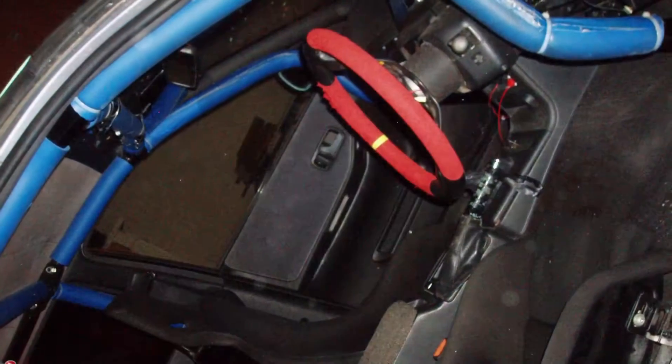Ever since I was about 18 or 19, when I imported my first car, the Skyline. I got it reasonably cheap, and it came with an SR20 DET with heaps of modified parts and a roll cage.